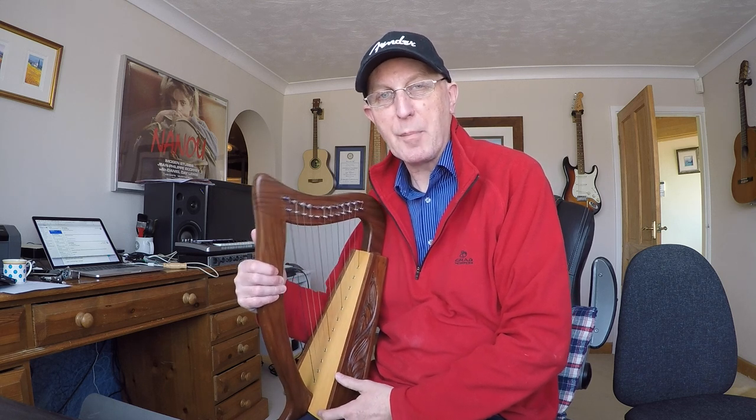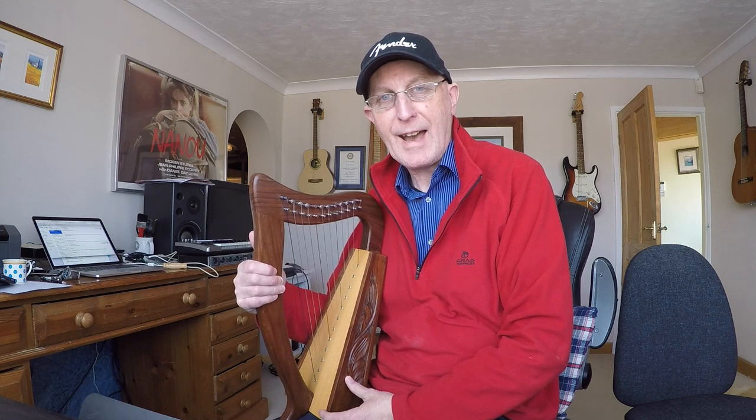Hi and welcome to vlog number three, me learning to play the harp. It's day five and I've been trying to learn the A part of the very famous Irish slip jig called The Butterfly, which is in nine-eight time. That sounds a bit scary but the timing isn't the issue here - it's just the actual playing of it that's causing me a few problems.